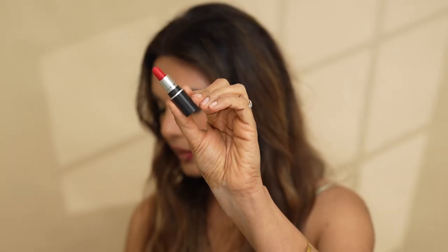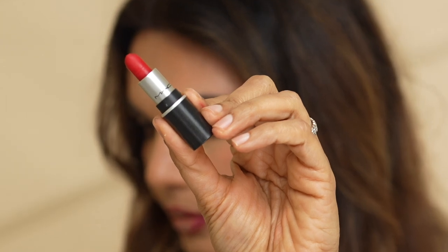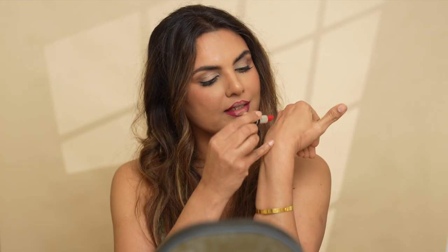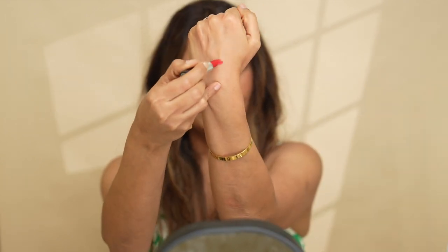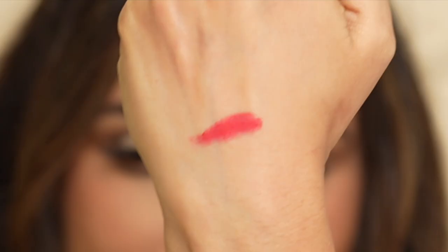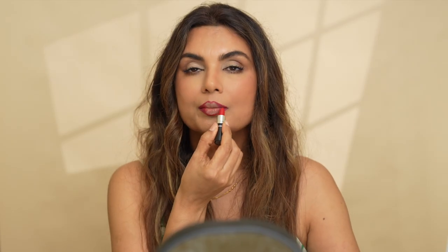For the red lipstick, I'm going to be using the ever so famous MAC lipstick in shade Ruby Woo. I love this shade so much — it's so beautiful and it's definitely brown girl friendly. Let's swatch this out. Look at this shade, it is so beautiful. Now we're simply going to fill in the space with this lipstick.